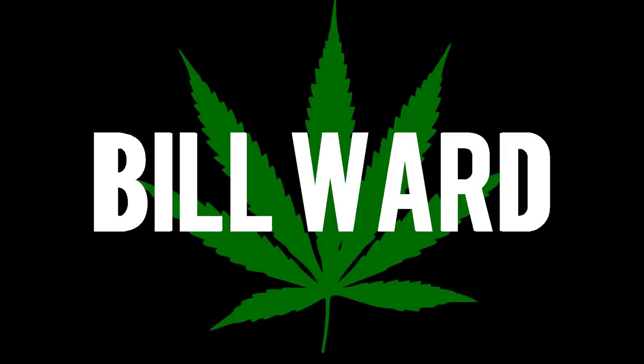Hey guys, Bill coming back at you again with another video. Today we're going to be taking a look at some new plants that I have going and doing a little bit of training on them. I have a few different types of photo periods going in my two and a half by five foot tent, and today I'm going to be pulling a few of them out and doing some topping and defoliation.